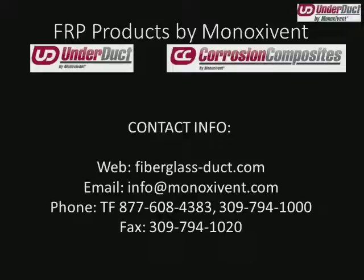That about wraps it up for our presentation today. I hope this gives you a little bit of insight on how we do our takeoffs and how our process works, so you can communicate with your customers or, if you're in the field installing it, have a good idea of how we do things — how to tell whether we've missed something and what to expect before the fiberglass ductwork shows up on site.